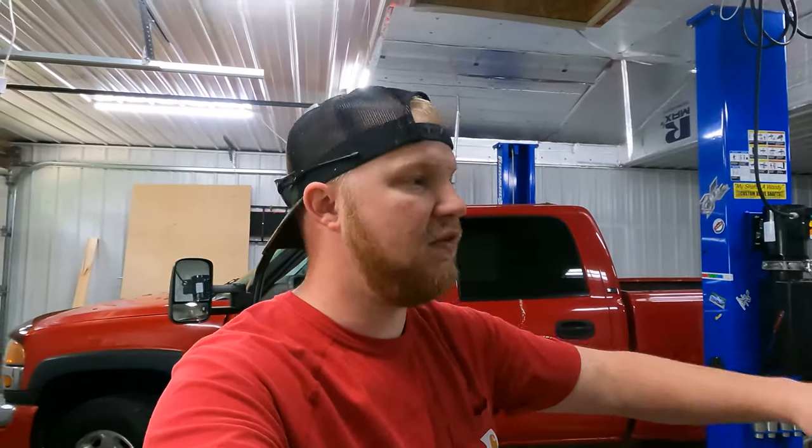Hey everyone, welcome back to the channel. Thanks for stopping by yet again. We're here at Eric's and we've got another video with his truck. It regards his trailer plug. We're going to be taking his current seven pin off and adding a seven pin with a combo four pin. It's an extremely simple process — basically plug and play.